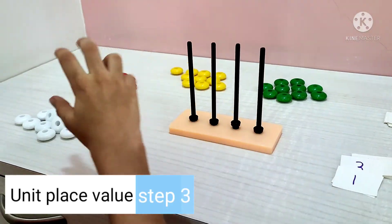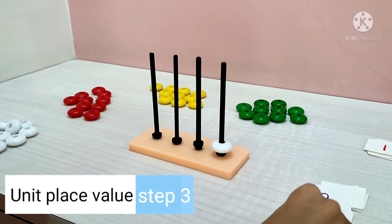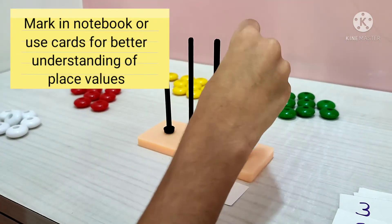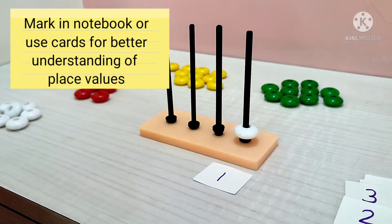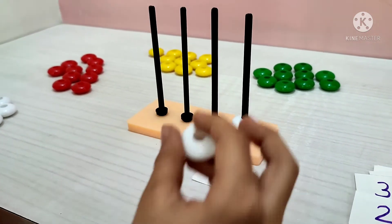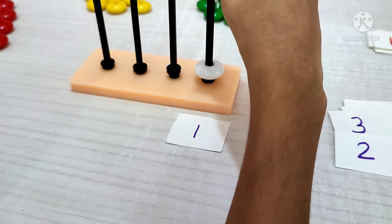Now let's start with white beads. One — one unit, or ones. So right now we have one bead, so it stands for one unit: number one.